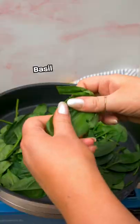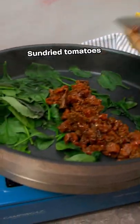Make your filling by wilting spinach and mixing with basil, sun-dried tomatoes, salt and pepper. Let it cool a little and then mix with borsan.